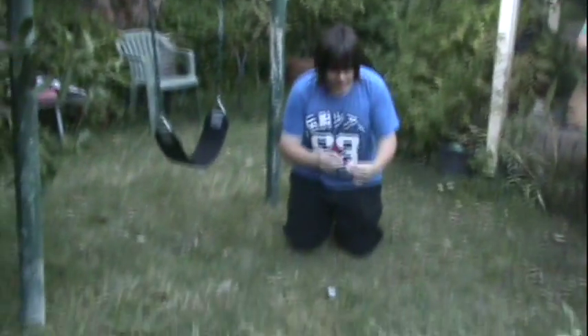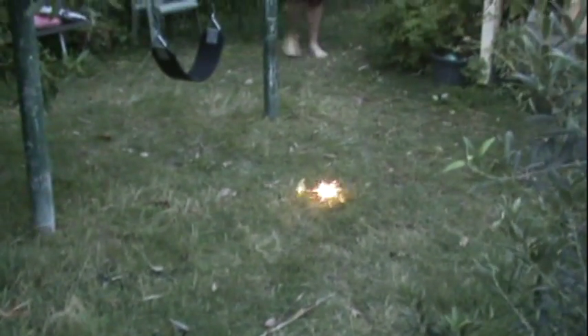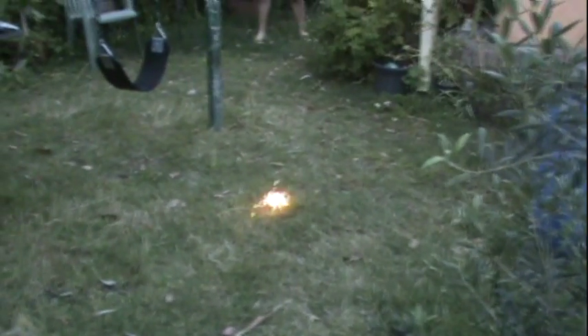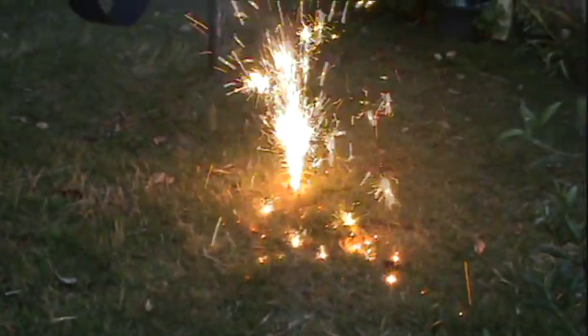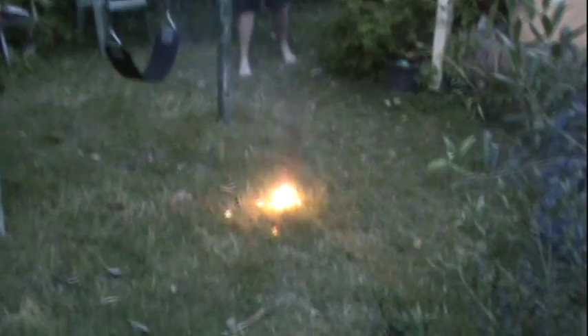Get a close-up of me lighting it. We want to get some different angles, so Stephen's gonna start recording too. This is probably gonna take a while. Alright, get ready. And then — okay, that's how you make a shitty sparkler bomb. Check out the hole in that.